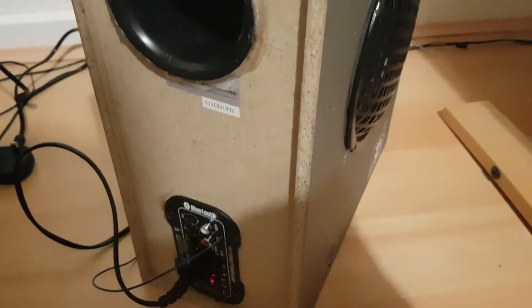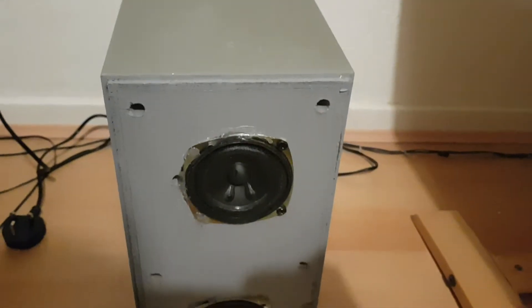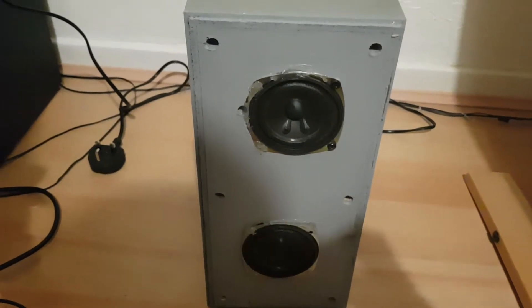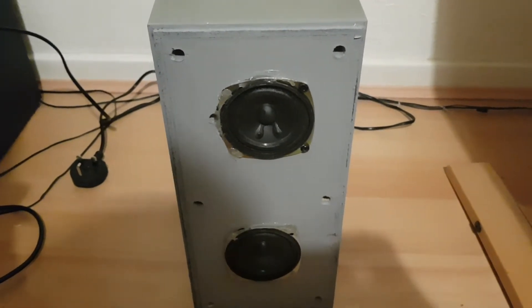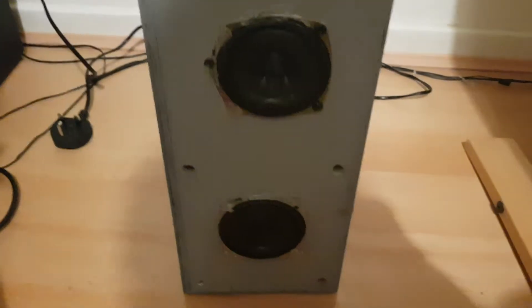There's also a power on/off switch. All of that was put in by myself. This speaker is quite powerful, and with the eight-inch sub it produces some really good bass.